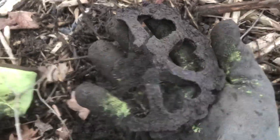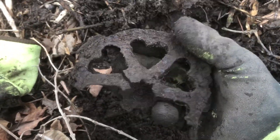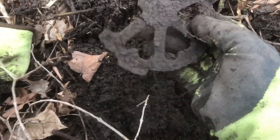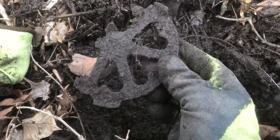Here's something interesting — it looks like it was a decoration of some sort. Check out the hearts, and it was in the shape of a wheel. I don't know what it went to, but that's pretty cool.